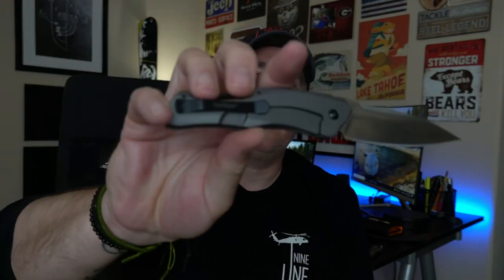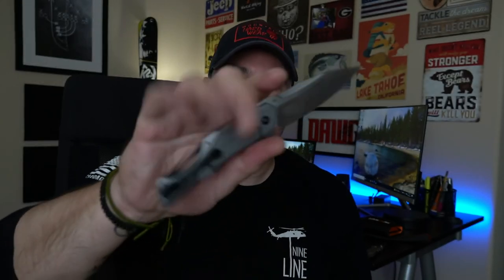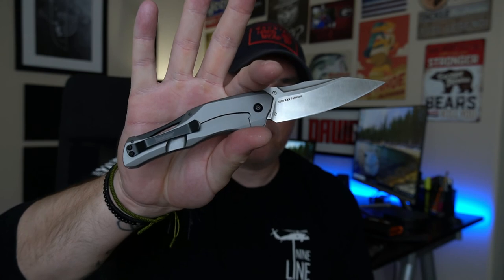Kershaw Collateral — there is a decent pocket clip on it, not a huge fan, but it is a deep carry pocket clip which I do like. When I throw a knife into my pocket, I literally just throw it in my pocket rather than clipping it to the outside. So super thin, super lightweight, great steel, great edge. Great for everyday use — this is now my EDC for at least the next month.